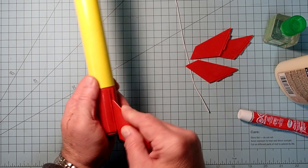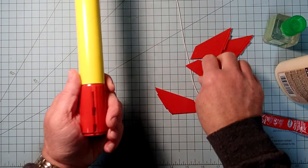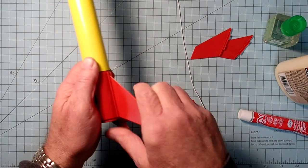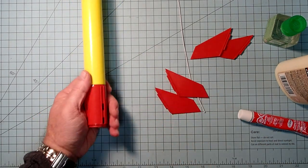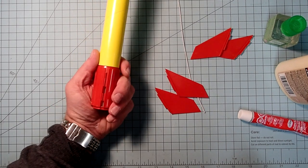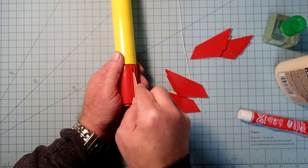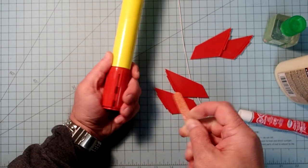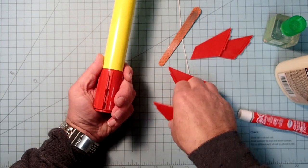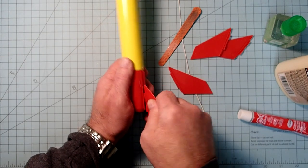The fins are going to snap into these slots and we want to dry fit everything first. Push it in like this and then push forward - these are really, really tight. This could pose a problem when we go to glue because if they're that tight the glue can grab and lock the fin before it's all the way into its proper position. So I'm going to take an emery board and give a little filing in those slots.